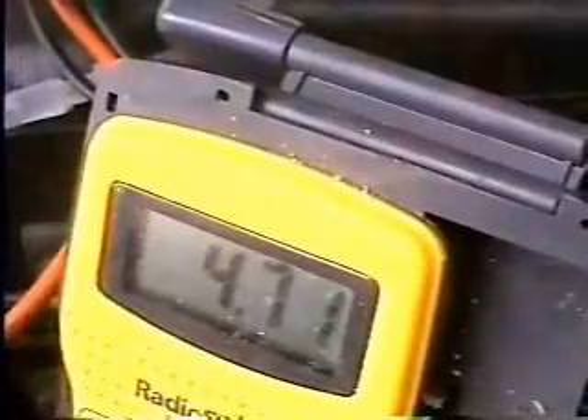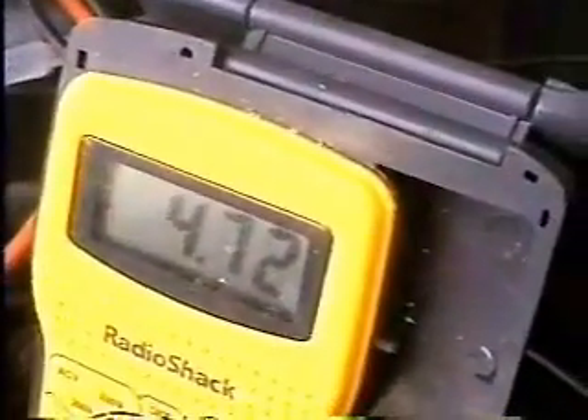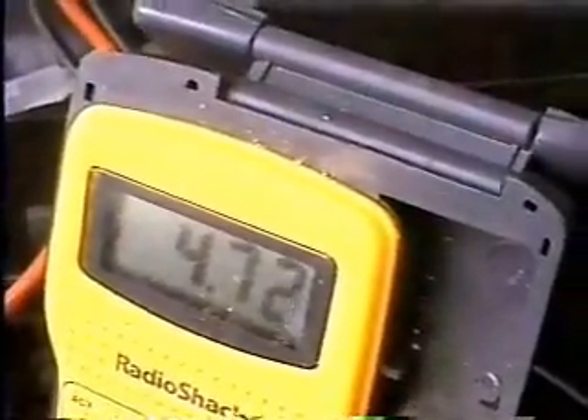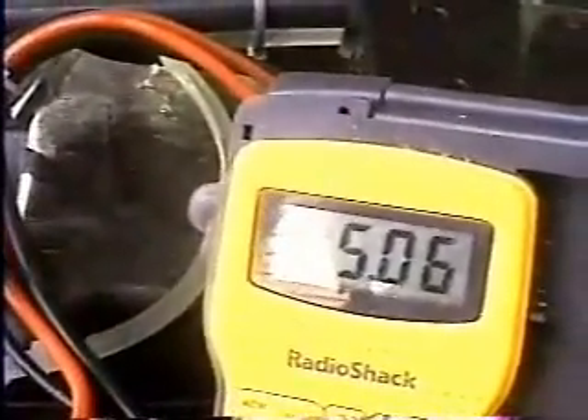Now we'll go back and turn it back up again and adjust it. We'll come back again and ground it out against the stainless steel canister, and we're back up to 4.71 volts. So with the pulse width modulator, you can adjust your voltage up and down to suit your vehicle and get the best response you can. We use about 5 volts on this particular vehicle. We'll readjust it, move it up just a hair, and we are roughly at about 5.06 volts.